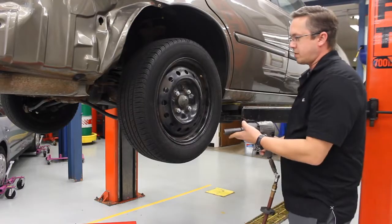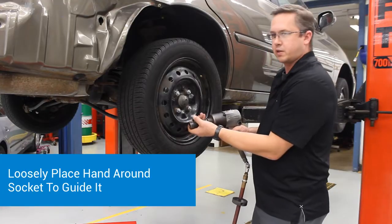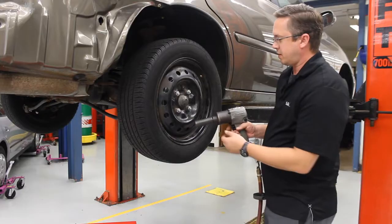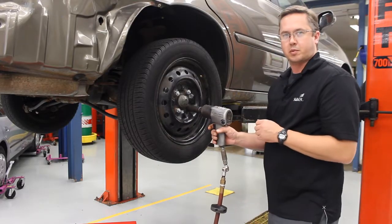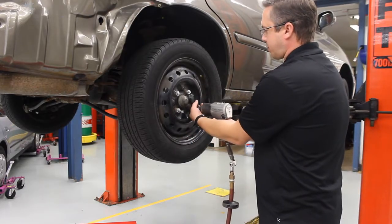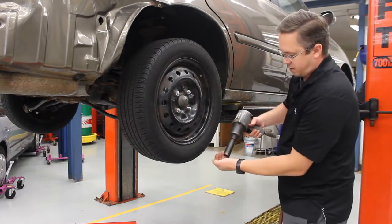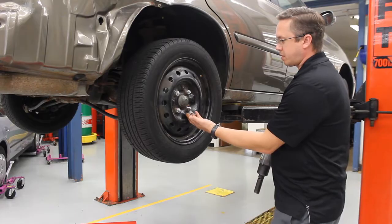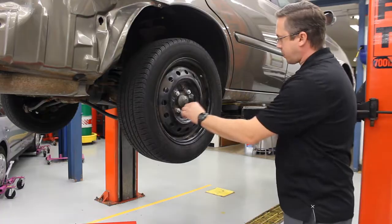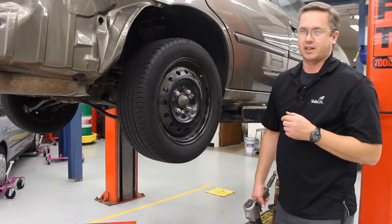When you go to take off the lug nut, you're going to loosely put your hand around the socket just to guide it, so that once the lug nut comes off it doesn't get unsteady. Line up the socket perfectly — all the way against the rim — loosely put your hand around it, and then pull the trigger. The lug nut comes off, and now put it in a safe spot up here on the lift arm so when you go to put it back together it's all within reach.